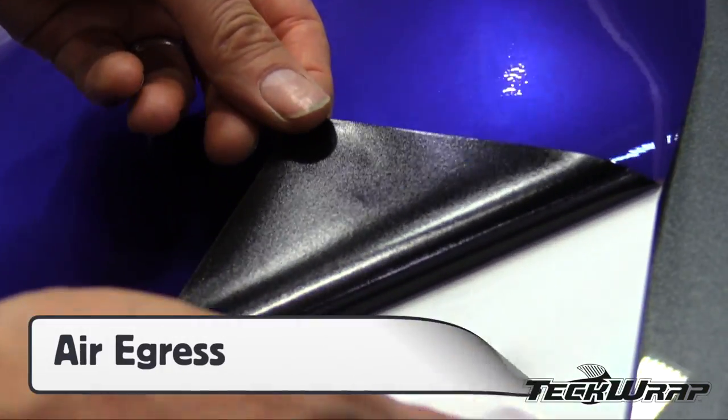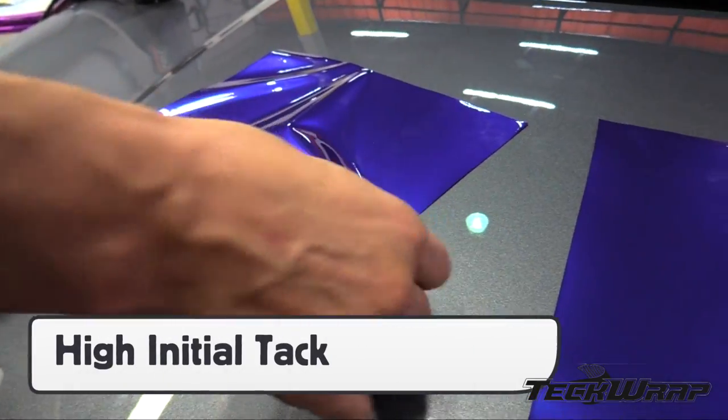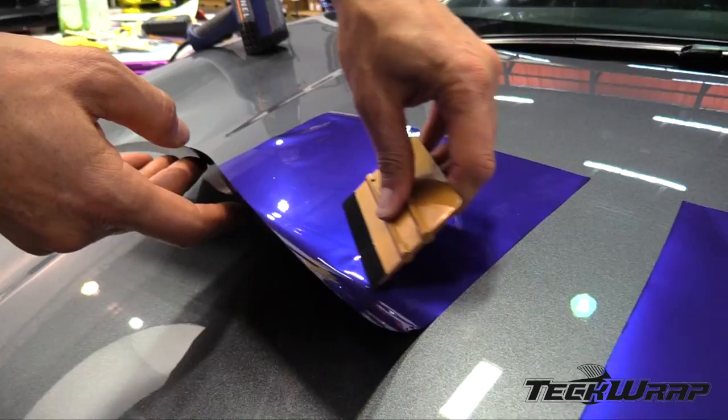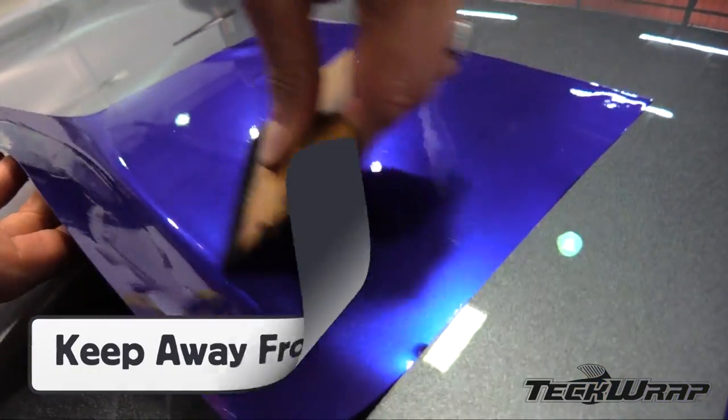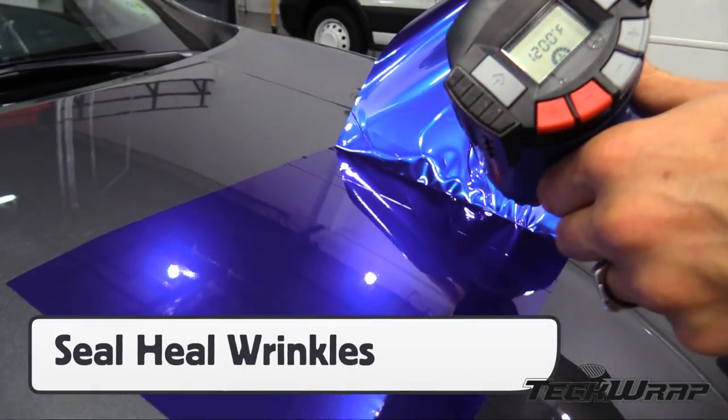The adhesive layer is black and has an air egress feature. It does not have repositionable technology, so the initial tack is high. This means that to get the best results, it should be kept away from the surface as it is installed. If wrinkles occur during the application process, they can be self-healed and the panel reused.